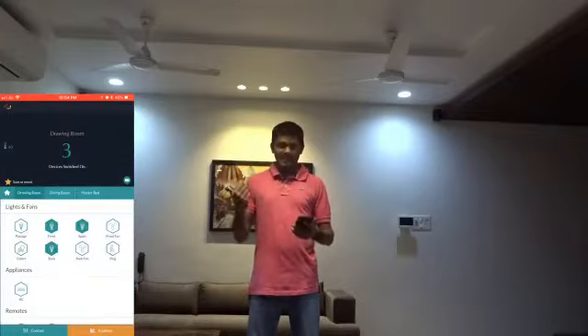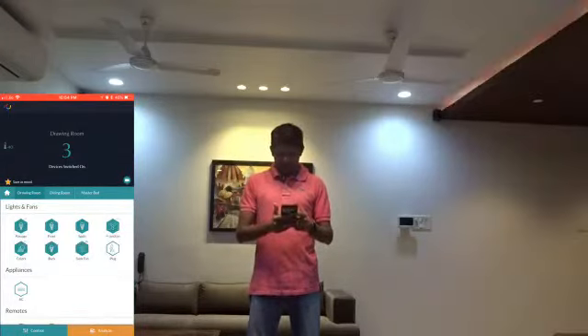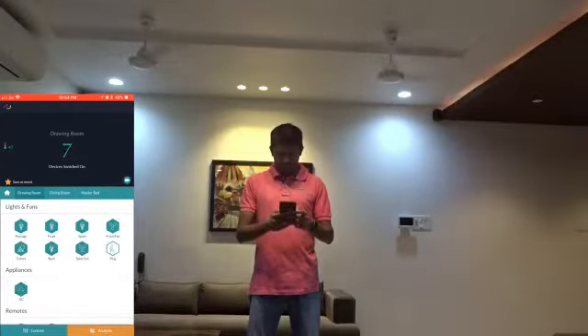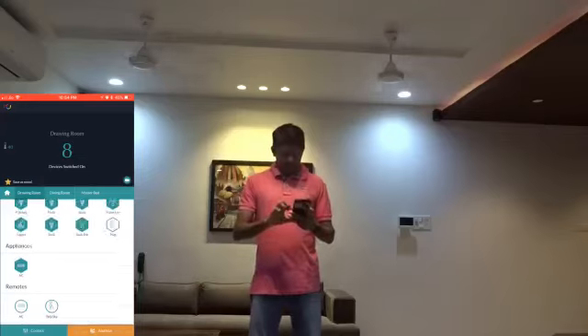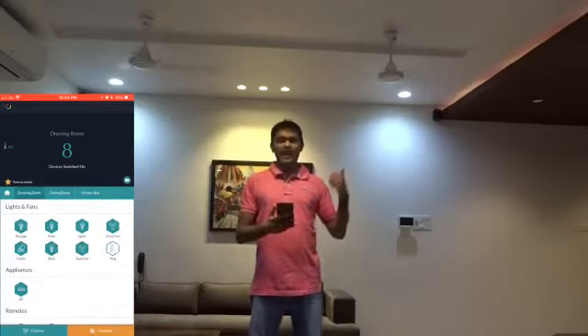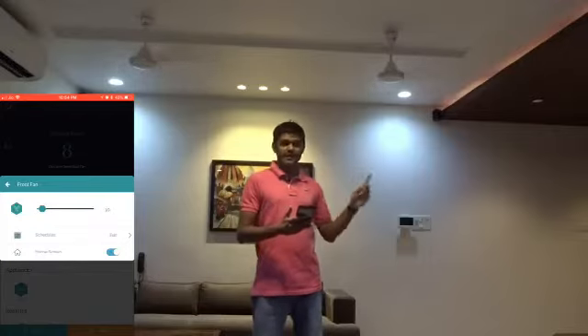Now I'm going to turn on a few lights and a few fans from here and let's see how that works. You can also set the fan speed just by dragging the slider. As you can see, the fan speed has reduced.